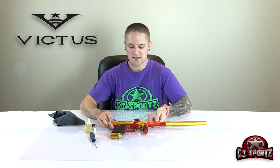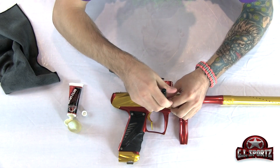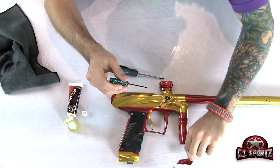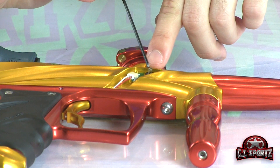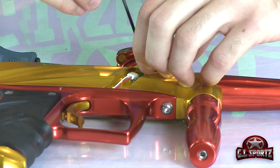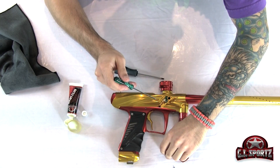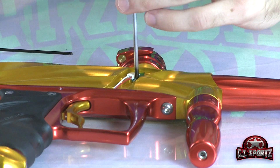To work on the detents, you're going to need your Allen key and a Phillips screwdriver. Take your Allen key, remove the retaining screw and put it aside, then take your eye cover off, exposing everything. When you take your eye cover off, make sure you don't lose the detent spring. Take out the detent spring and put it aside, then remove your detent — sometimes it can be a little difficult to pull out, especially when it's dirty and full of paint. Take your Phillips screwdriver and remove the eye board.